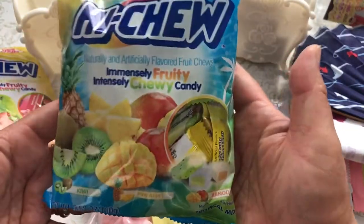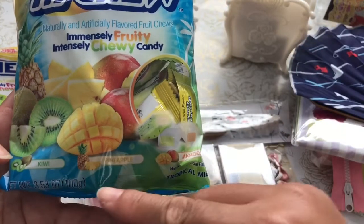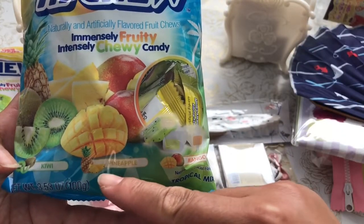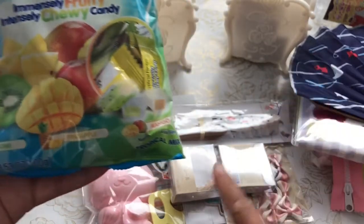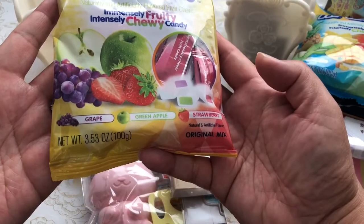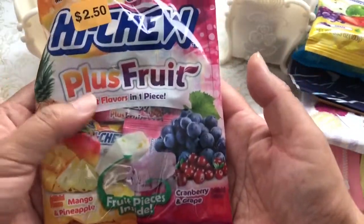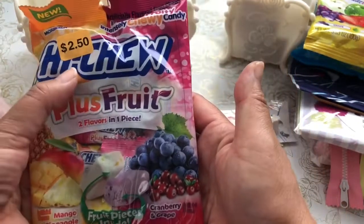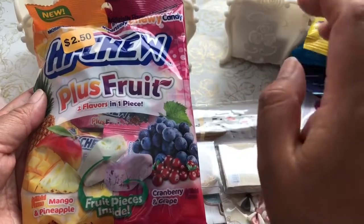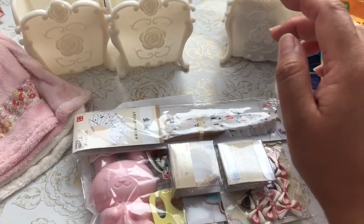I picked up some Hi-Chew candy. I found a kiwi version individually wrapped, plus pineapple — which I think is a new flavor — and mango. I'm going to add some of these to the giveaway stash. There's also grape, green apple, and strawberry. And a new Plus Fruit variety with two flavors in one: mango-pineapple and cranberry-grape. That one was $2.50; everything else was $1.50.